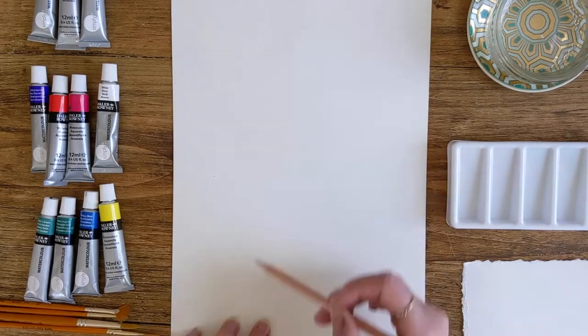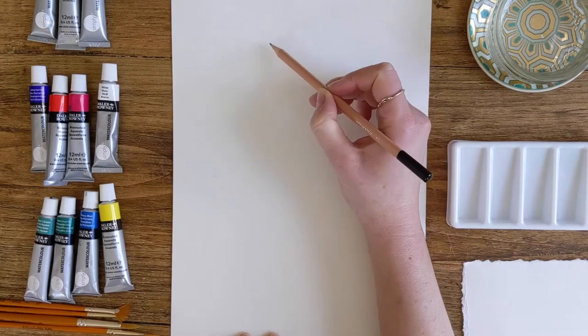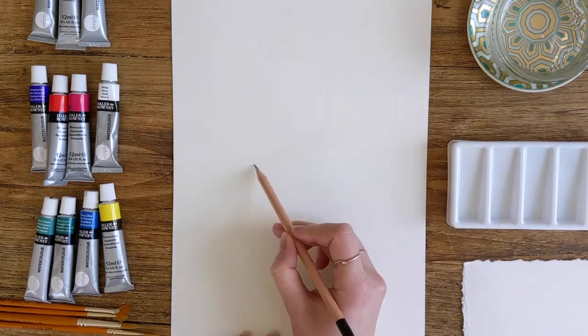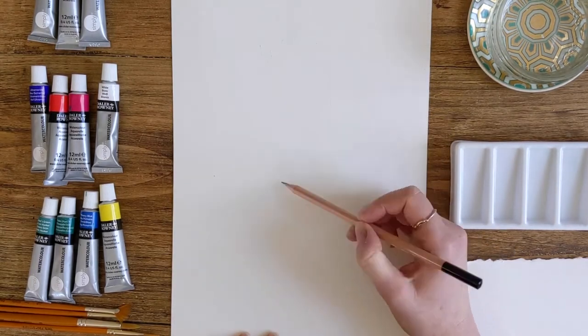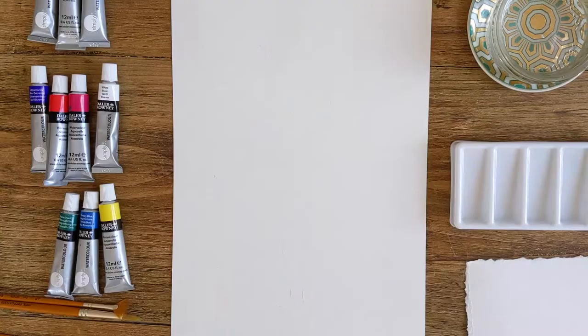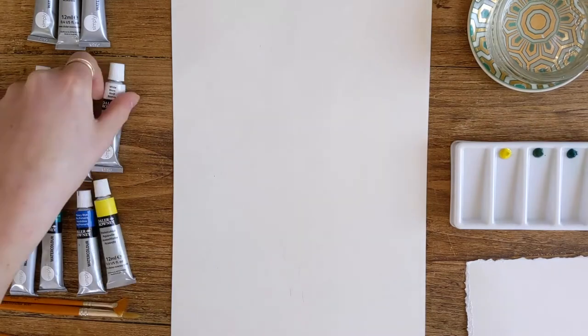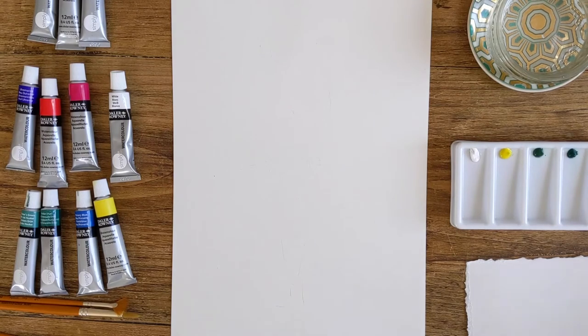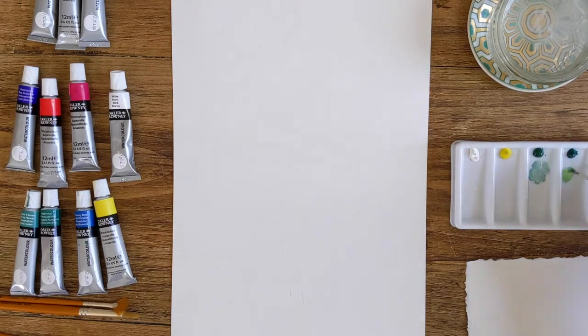Just the edges of the shoulders, maybe where the tips of the wings are, maybe where the branch is where the bird's sitting, and then just the end of the tail feathers. Then I'm going to take my thinnest brush, make it a little bit wet, and just make up the first green — for that I'm using a bit of yellow and a bit of green. I want to make a really pale version of the green, so I'm going to use this green to outline my painting. So I'm going to start just by outlining the bird very faintly with my watercolour.